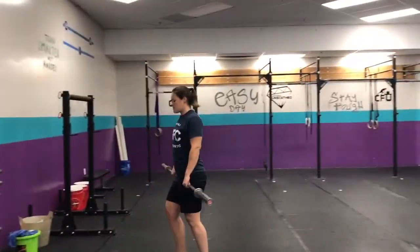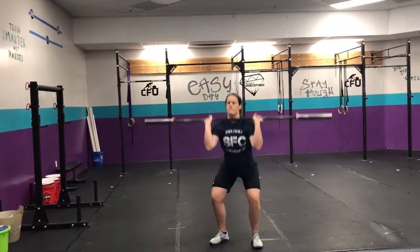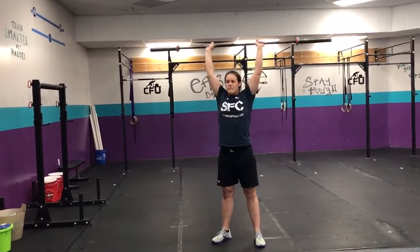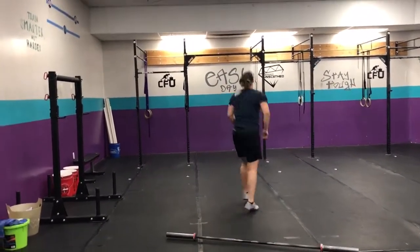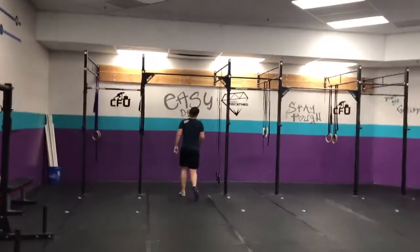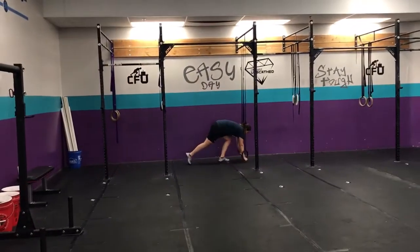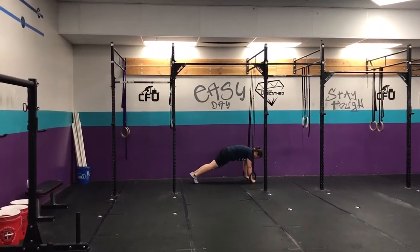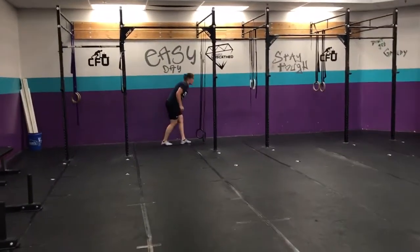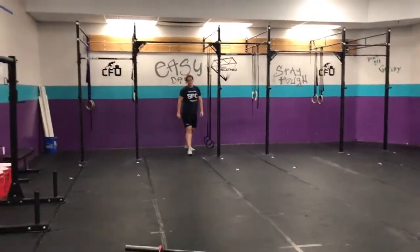Thrusters — clean it up to your shoulder, squat and press. 30 reps. After your 30, go over to the rings if you have efficient push-ups, and we'll do 15 ring push-ups — all the way down, all the way up. If you're not efficient at push-ups, we'll work on push-ups or do assisted push-ups.